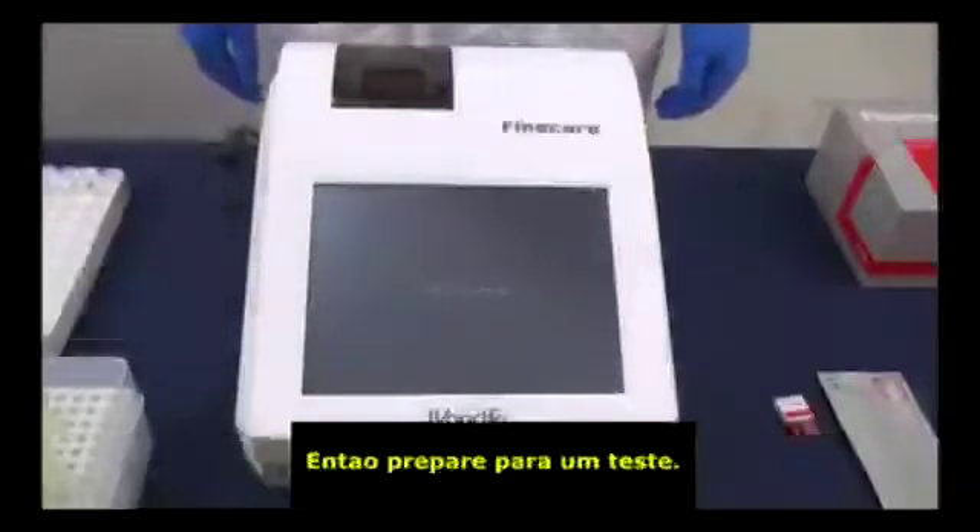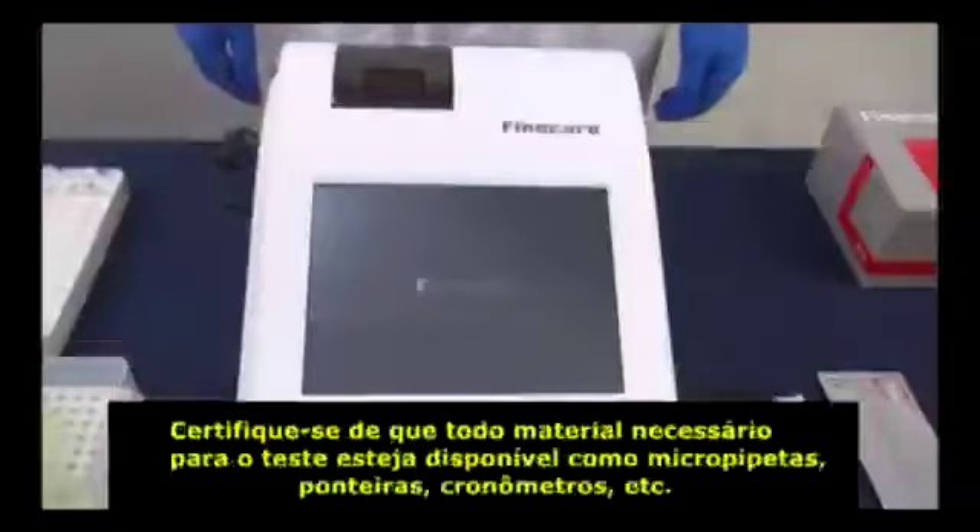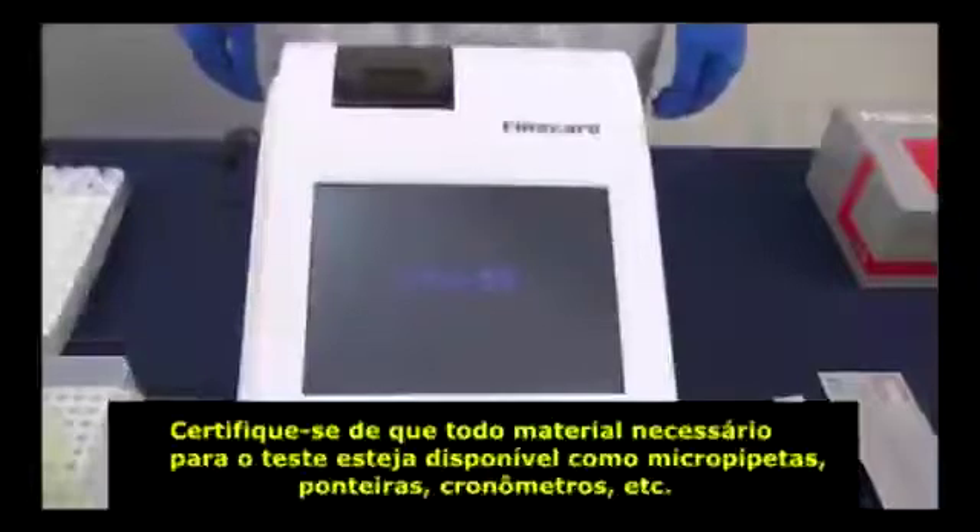Then, prepare for a test. Make sure you have everything within reach before testing, such as micropipettes and their tips, timer, etc.